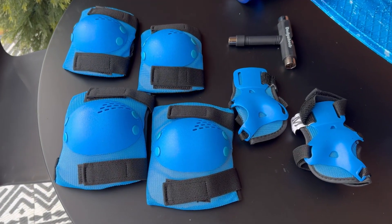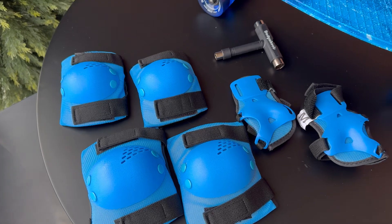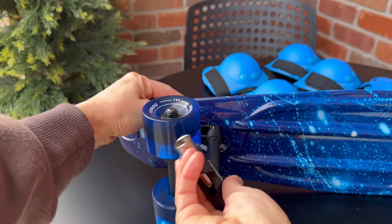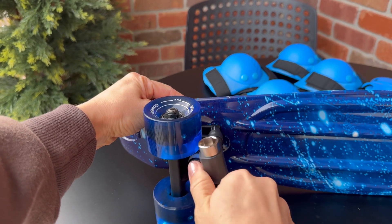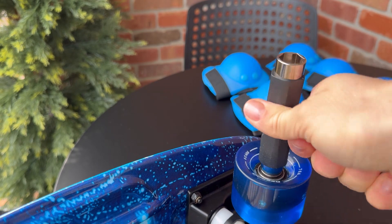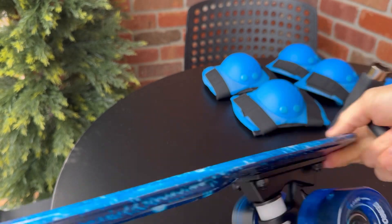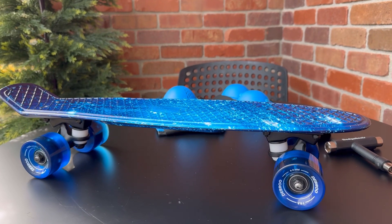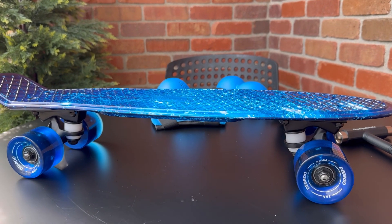This amazing package offers great value and is perfect for beginners. With adjustable speeds and stability features, your child can enjoy their skateboarding experience. The premium quality components including soft wheels and aluminum alloy trucks ensure a smooth and enjoyable ride.